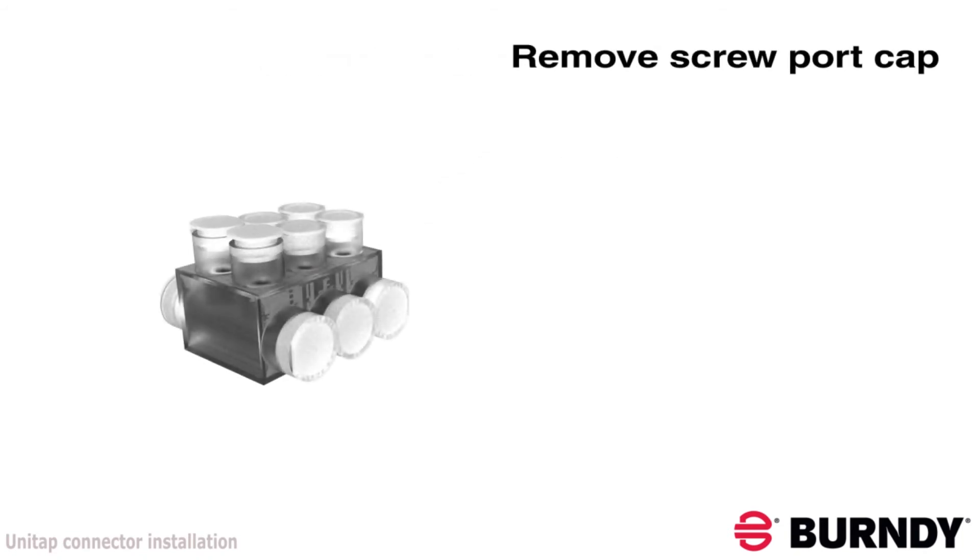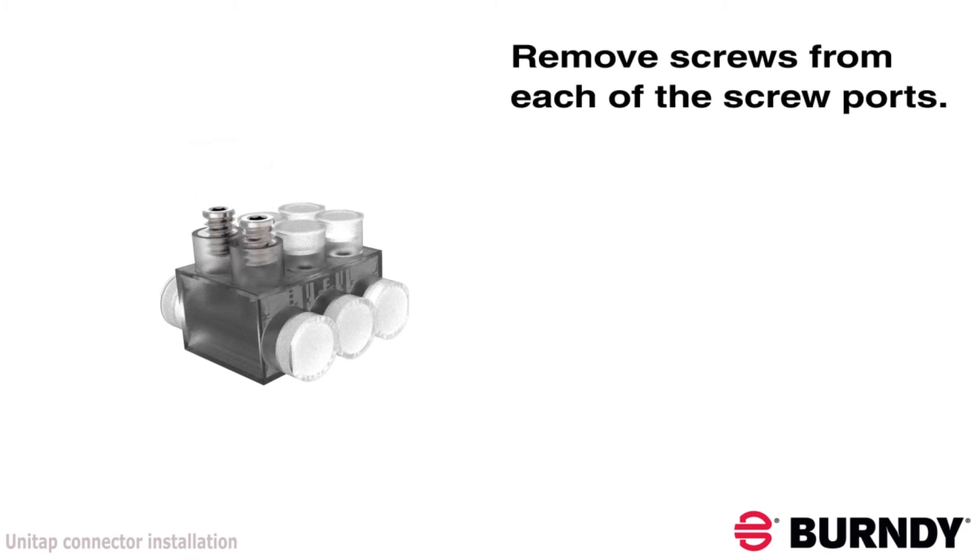To install these connectors, first remove the screw port caps and loosen the set screws until they are clear of the conductor port to allow insertion of the conductor.